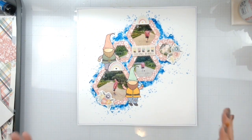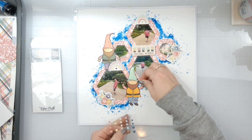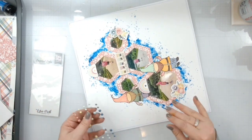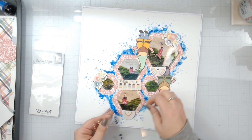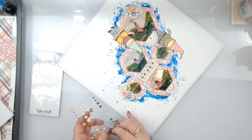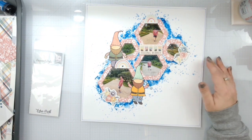Thank you guys so much for hanging out and creating another Brutus Monroe design team inspired layout. I'm going to add some enamel dots because I feel like I don't use enamel dots enough. We are going to just pop these little things all over. For real, that's going to do it now — just a little bit more dimension to that background with another blue.